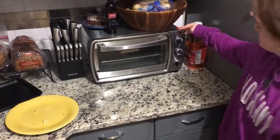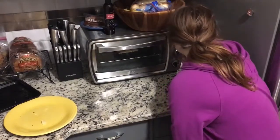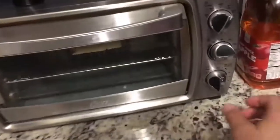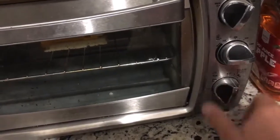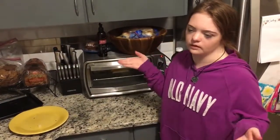Then I'm going to put it on. So I'm going to cut this. I'm going to cook it for 2 minutes. And let's go to the other side.